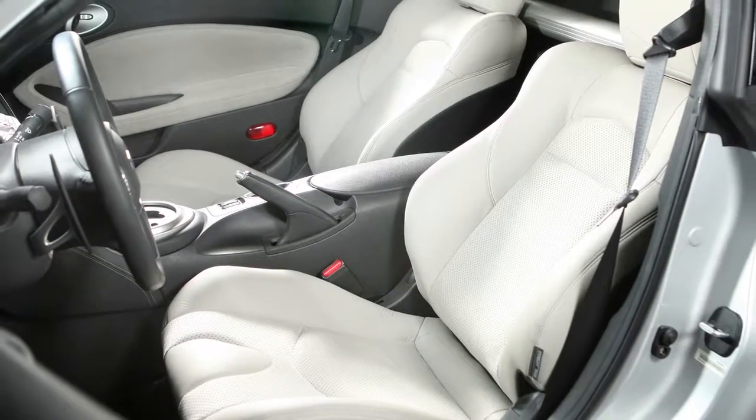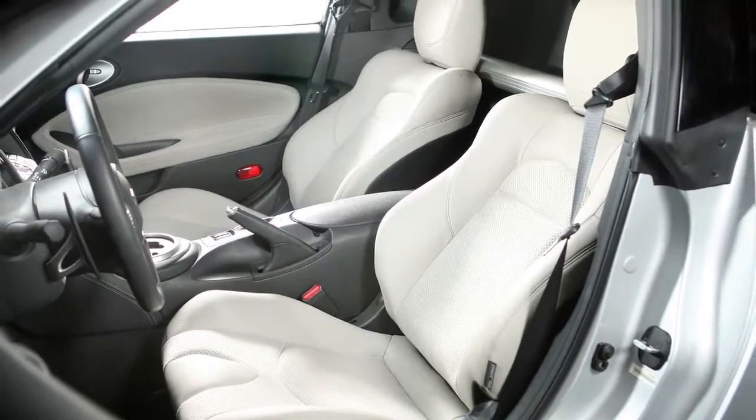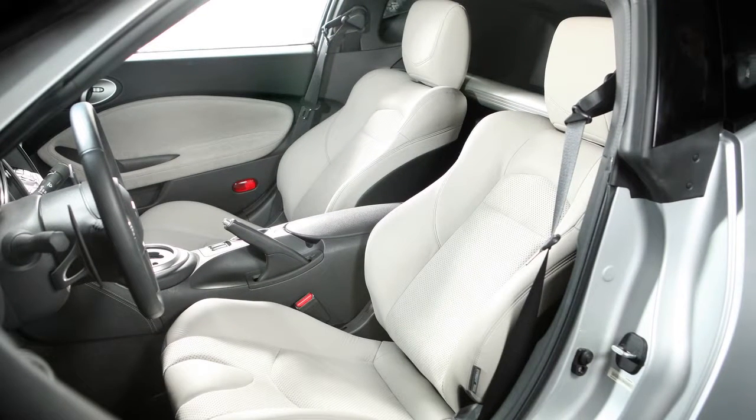When returning the seat back to the upright position, always be certain it is completely secured in the latched position.